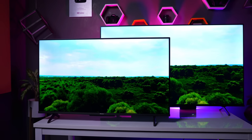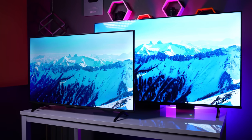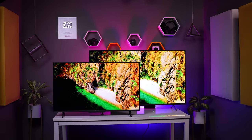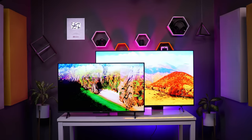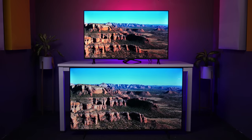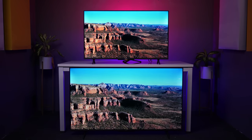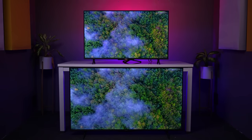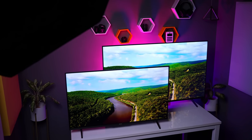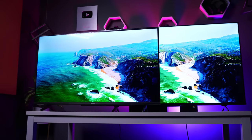In both TVs — the 43-inch VA panel and the 55-inch IPS panel — the color profile is different. There is a basic difference between VA and IPS panels, and there is also a difference in the color profile. In the same settings — brightness, picture mode — the same videos are played and the color profile differs. The color management is fundamentally different in both panels.